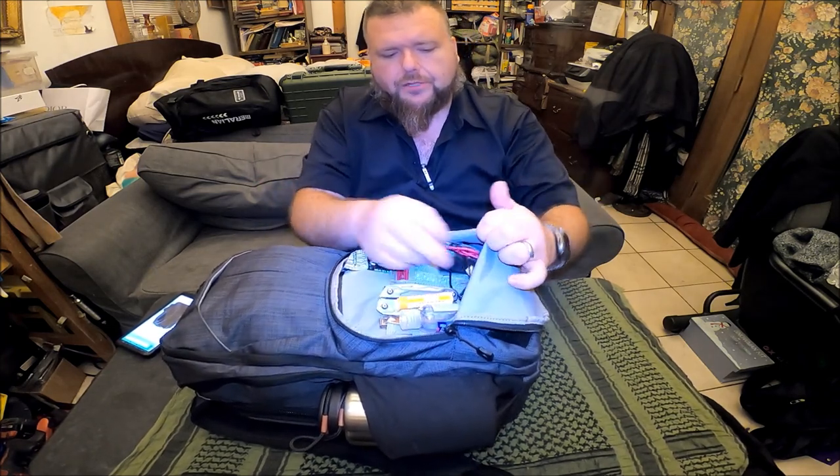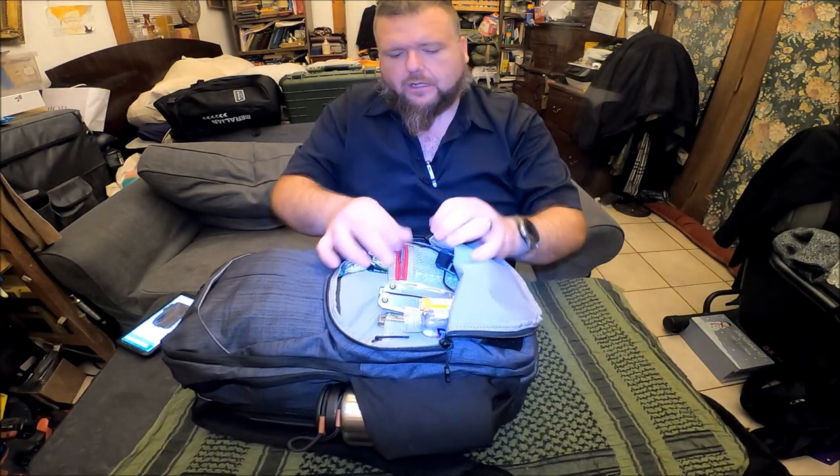Our first front pocket is like an admin pouch. Flip it open and she's got flashlights, rechargeable headlamps, battery packs, pens, nail clipper, multi-tool, lip gloss, and similar items. There's also a fire starting kit, extra batteries, and glow sticks in here. That's basically it for this portion of the bag — your everyday quick-access stuff.